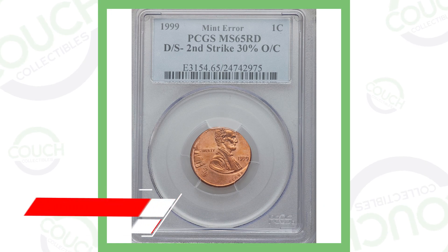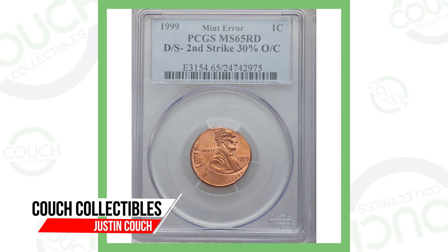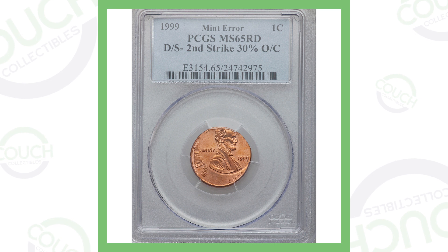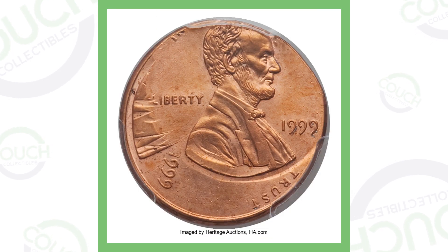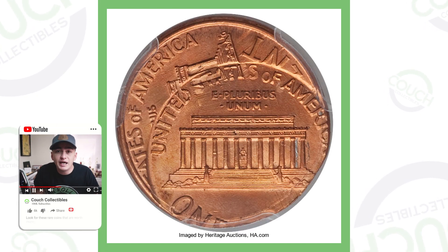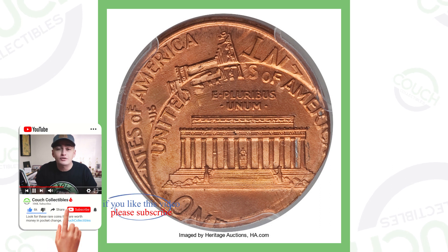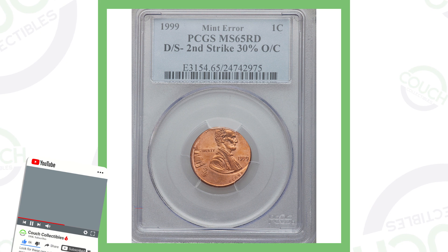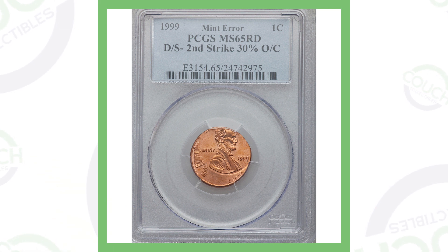Real quick, we'll go through these errors fairly quickly. This is a 1999 penny that has a double strike with one strike being 30% off center. You can clearly find something like this in your pocket change without a USB coin microscope — it's very noticeable. Always be checking your change for simple stuff like this. This penny sold for over $1,100.